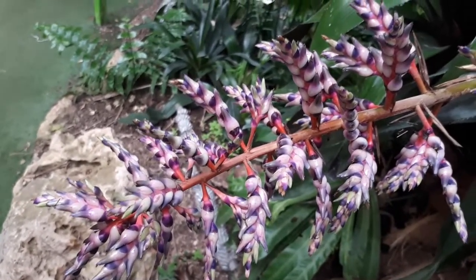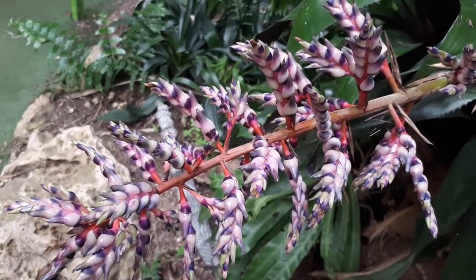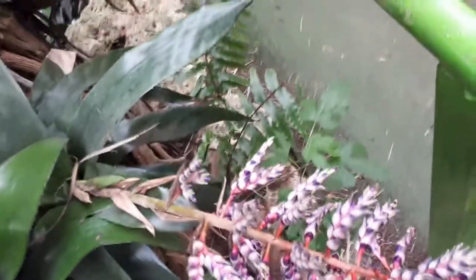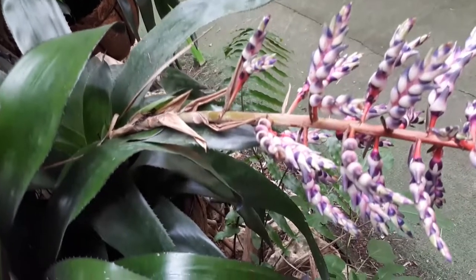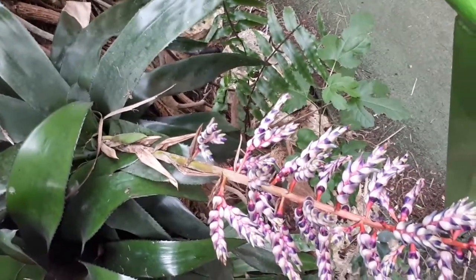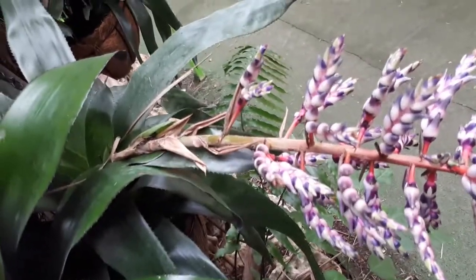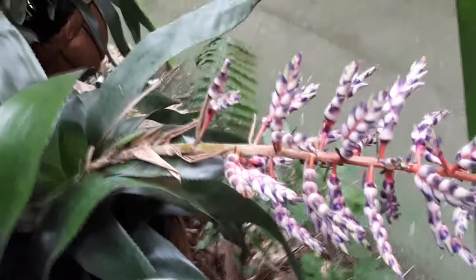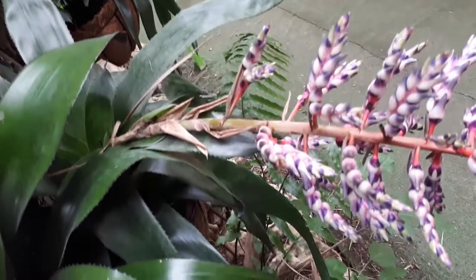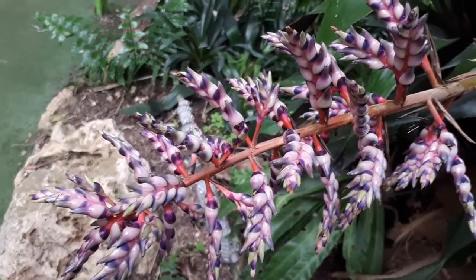The blooming season can be all year round. You can provoke the bloom season — people commonly use ethylene or a rotten apple — but this is highly not recommended. There are side effects: if the plant isn't receiving enough fertilizer and is weak, you might kill the plant just because you wanted a few more flowers. It's best to just let the plant bloom naturally when the time arrives.